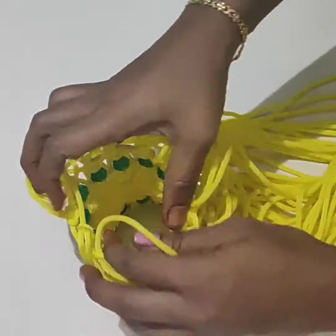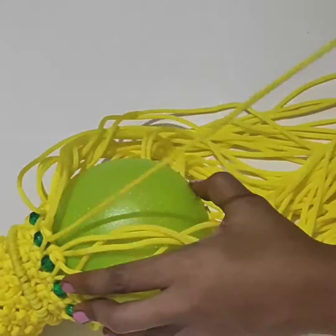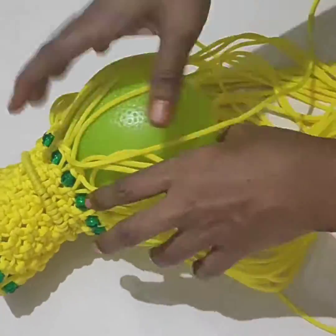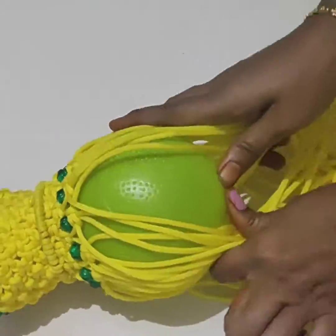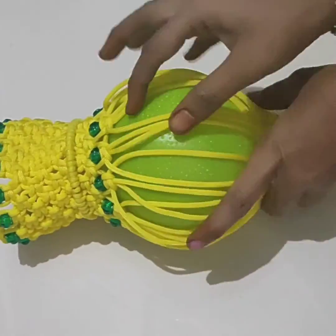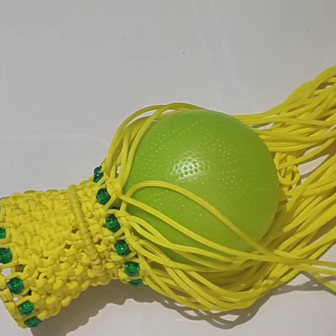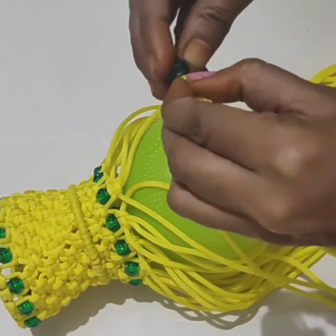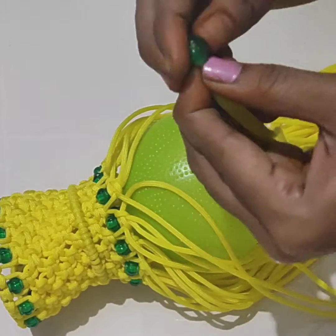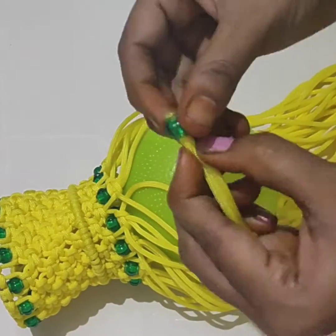In the middle itself, add one ball and insert it inside. Then put the square knot using beads, continuously. Push the ball inside and do the knots — that's how we will get a round shape of the design.